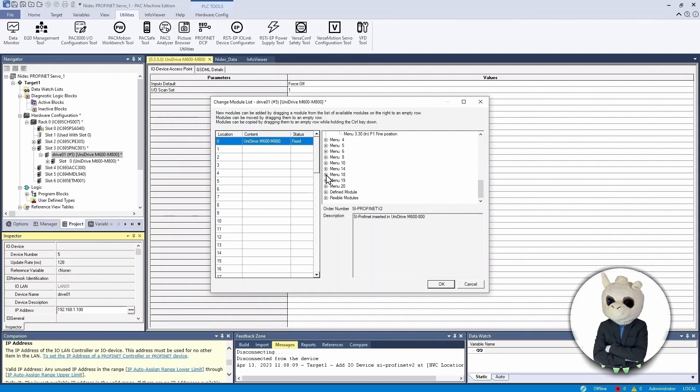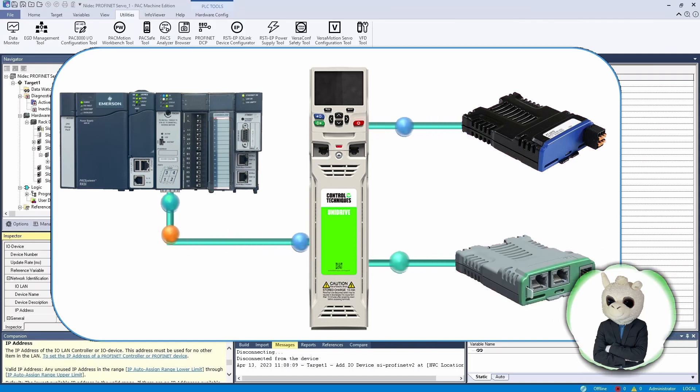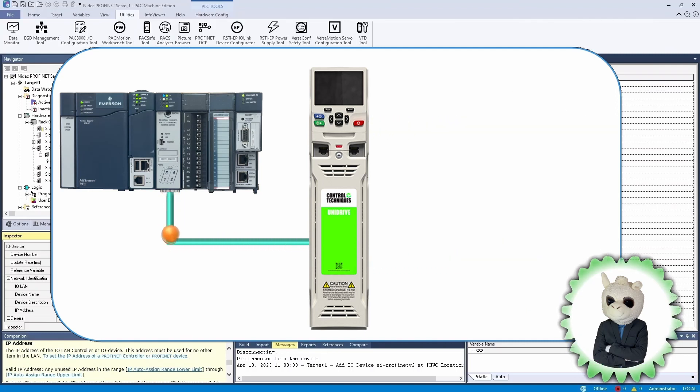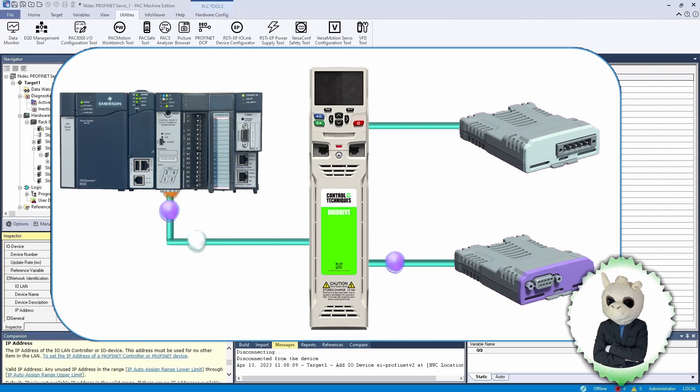In the Unidrive M700 there are Menus 18, 19, and 20, which are just empty memory spaces with no definition, so we can use them for whatever we want. We're going to use them today to demonstrate communication between the PLC and the drive. They can also be very useful for talking to other things like a power tools module or an MCI 210 to run code inside the drive, or to use network modules to convert PROFINET to DeviceNet, PROFIBUS, or any other network module you can snap into the drive.